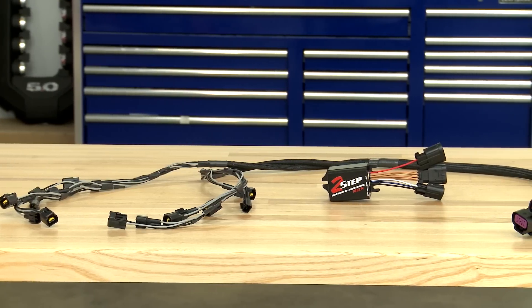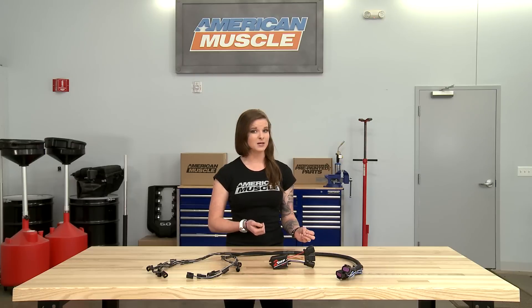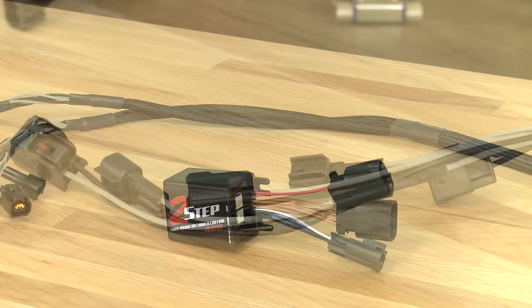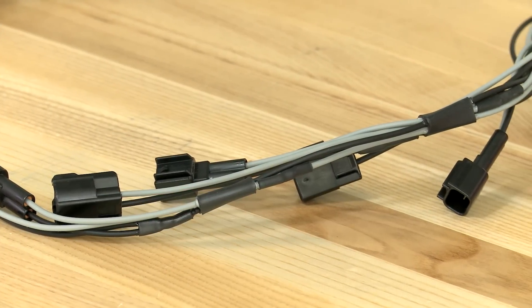The MSD 2-Step works by cutting spark, not fuel, which is what you want. It is possible to induce a two-step situation by cutting fuel, but anyone in their right mind wouldn't do it that way — it's dangerous and it's not a good way to do it. The device will intercept the spark signal from the ECU and modify it, which actually leads to a misfire to hold the car at the desired launch RPM.